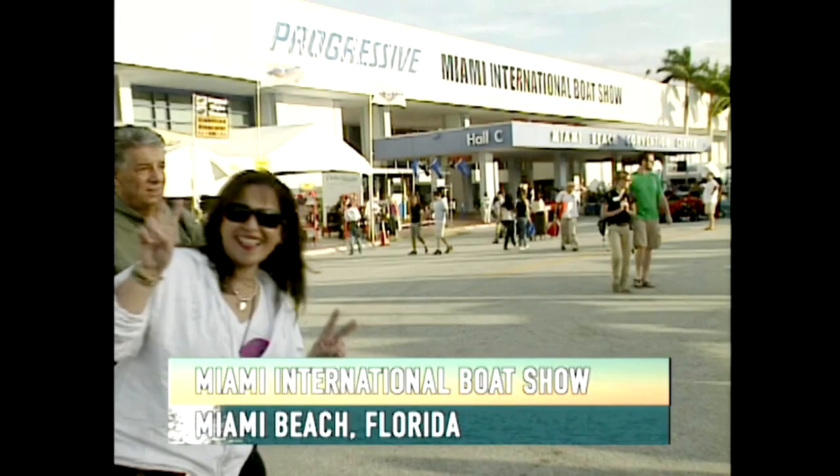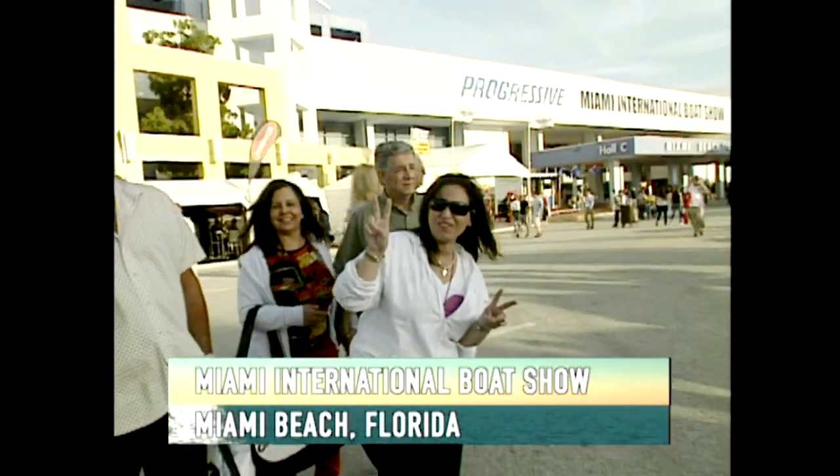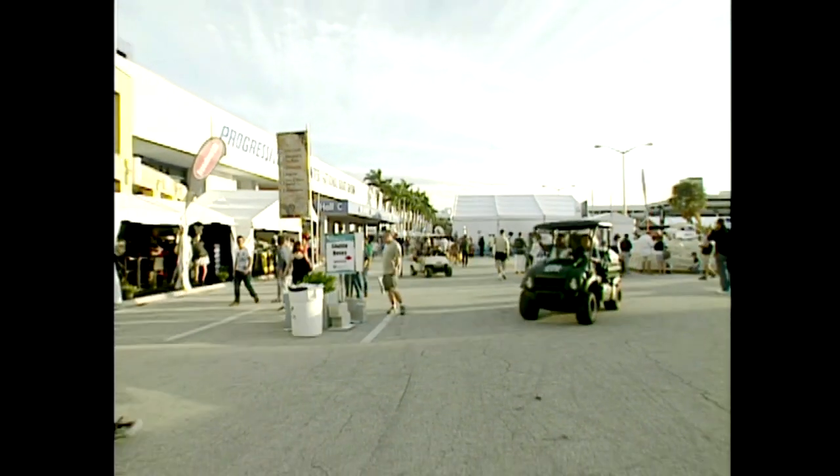Week number two, ladies and gentlemen, our coverage here of the Miami International Boat Show. It's the granddaddy of them all. I'm Captain Ted Jones. Let's get things started with something for your boat.